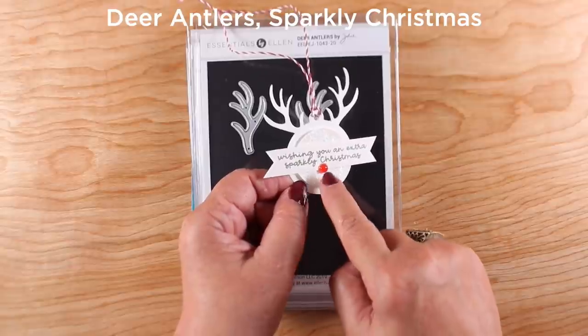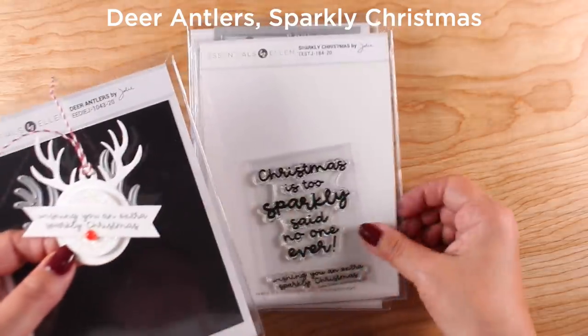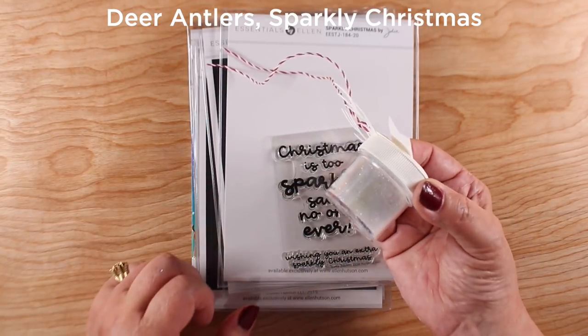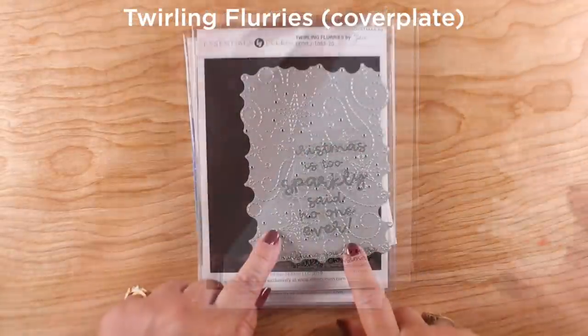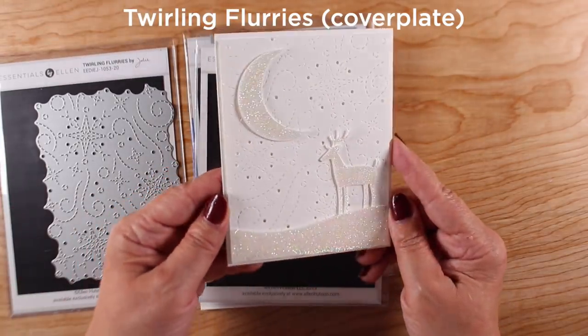This guy has the little Santa beard — I drew my own Santa outfit, so you'll have to do your own as well if you want to put the suit on. Then we have Deer Antlers, and this was the one that started me on the glitter. There's a stamp set called Sparkly Christmas, and I started using sparkle and then thought, what would happen if I tried to put glitter on everything? I thought this one would be cute as a gift paired with a little pot of glitter on top.